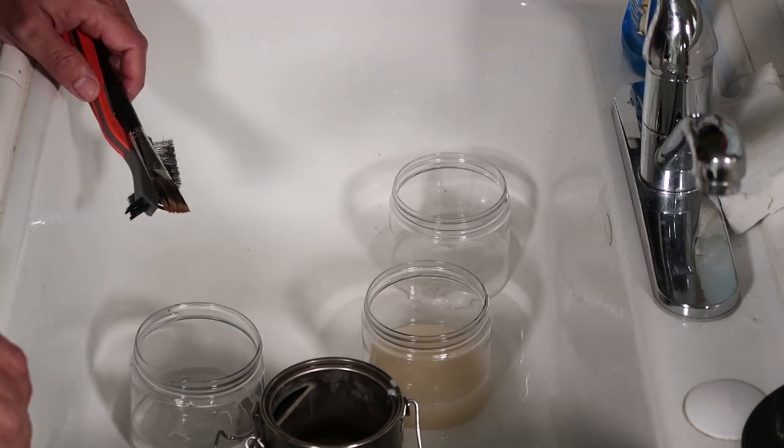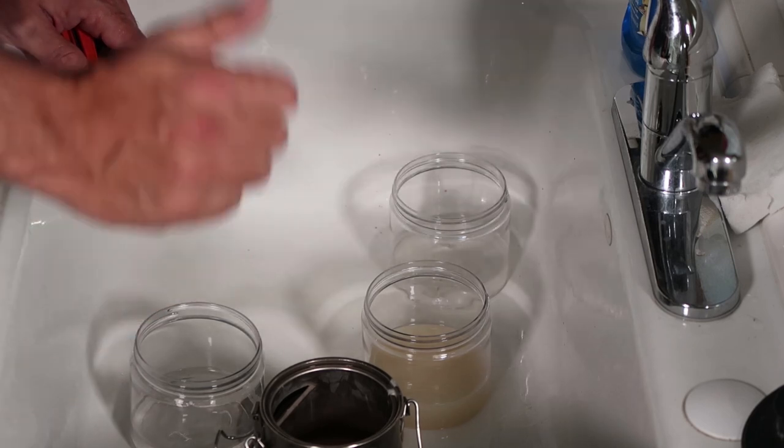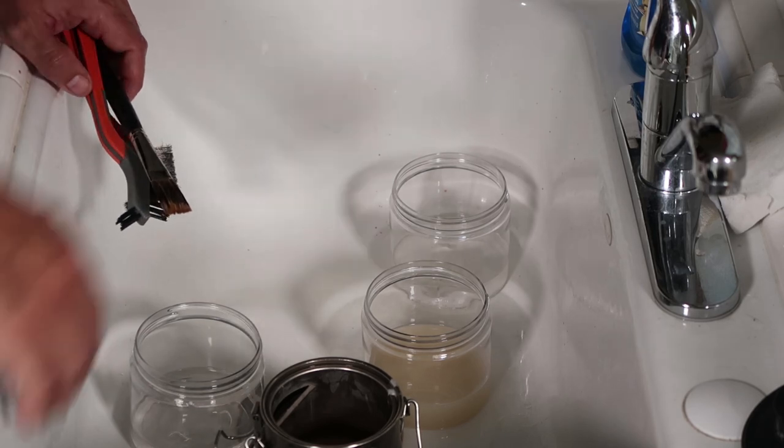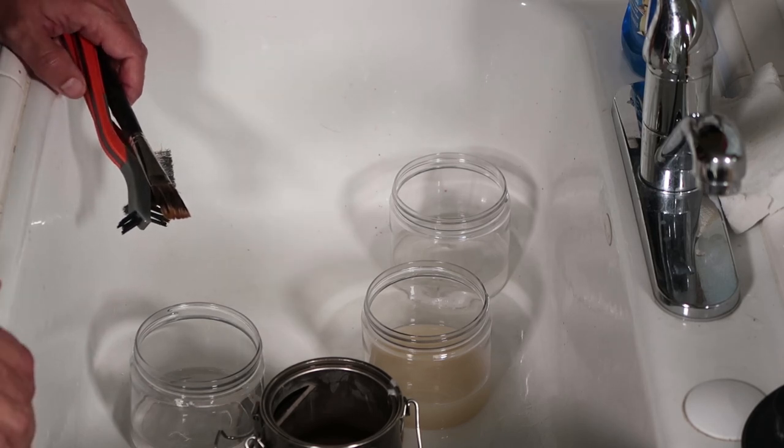That's how you wash your brushes. If you like this video, give it a thumbs up and please subscribe. Definitely use the links in the description below to help support this channel. Comment down below — what methods do you use to wash your brushes? Do you wash your brushes? We'd love to hear from you. Have a great day, we'll talk to you next time.